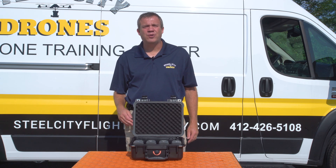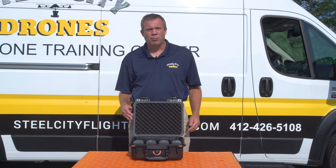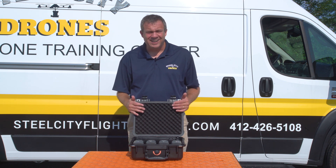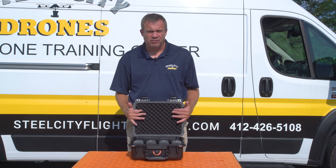What's going on everybody? This is Dave from Steel City Joins Flight Academy. Today we're here to talk about the Colorado PRCS Elite Battery Charging Station for Mavic 2.